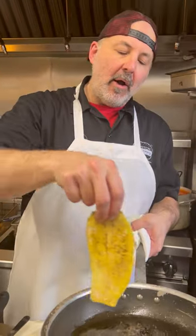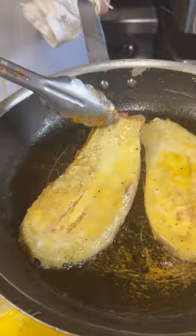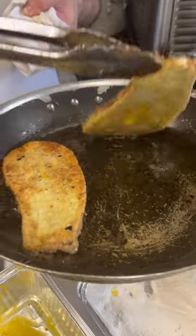A frying pan with hot oil — put your eggplant in, just like that. For about a minute I'm going to check to see if it's cooked on one side, and if it is, I'll flip it. I'll let you know. It's been about a minute and a half on that side — flip it.